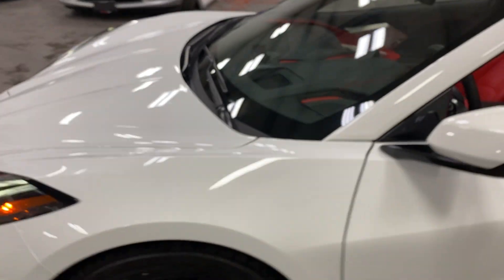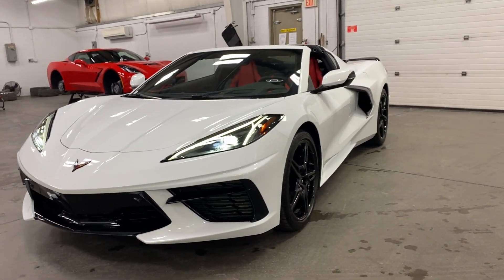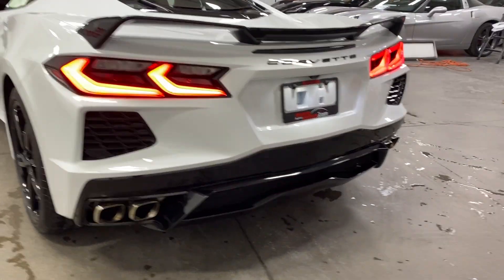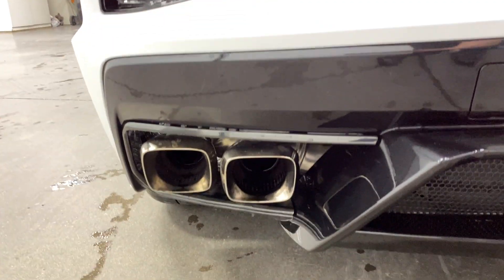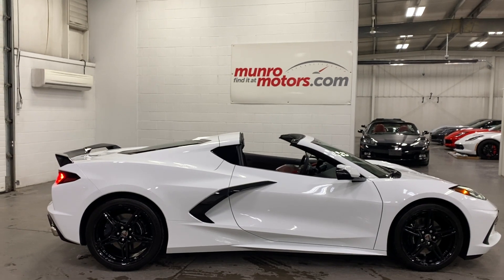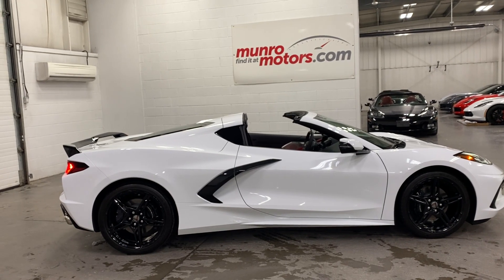Wow, what a beast! I'll show you from the front with the headlights on — love the Arctic White on Adrenaline Red, it's a great color combo. Scanning down the side and the back — the tail lights are very cool. And listen to that exhaust — great note to it. There you have it folks: 2020 Chevrolet Corvette, Arctic White on Adrenaline Red, 2LT, available at munromotors.com. Come on down and have a look — look forward to seeing you real soon!